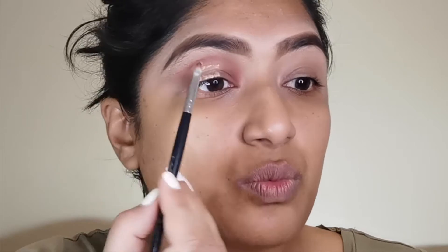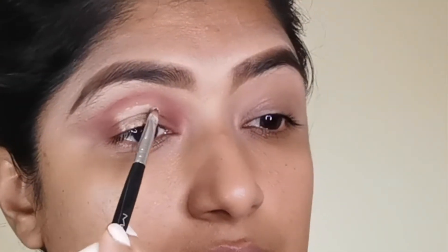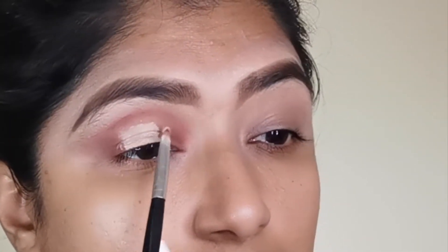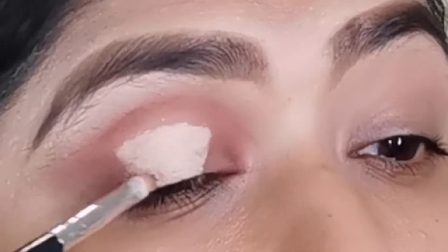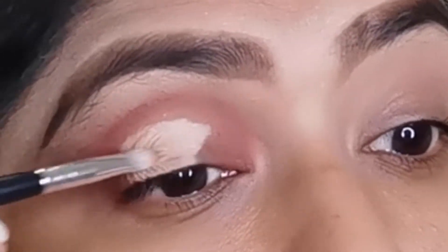Next I'm going to take my pro concealer in the color creamy beige, put some on my hand, and use this to help create the halo look. I'll put a few dots on my eye and use that crease line as a guide. What I like to do is create kind of a basket shape on the eye — it doesn't have to be incredibly perfect, just as long as you've got the shape down.